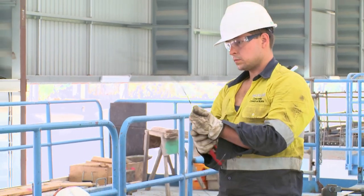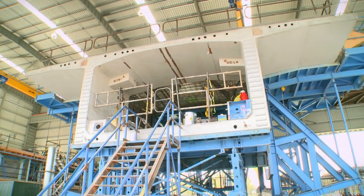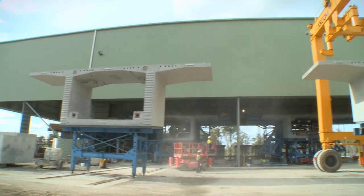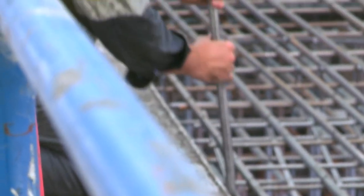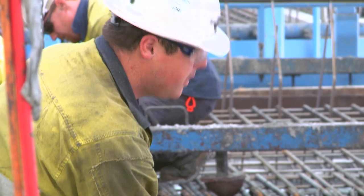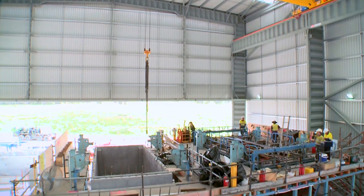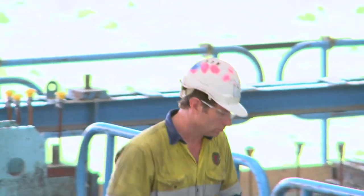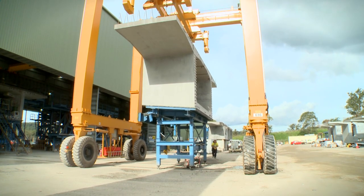Producing under essentially factory conditions gives us higher quality, better control of the process, higher turnaround, and faster production — benefits for the alliance and the project as a whole. It also allows us to control the surrounding environment more, since everything is produced in one place rather than moving from site to site. Under the shed we have a steel fabrication area and five moulds — two for column segments and three for deck segments — along with three gantry cranes rated at 15 tonnes each. A straddle carrier picks up segments, transports them around the yard, stacks them, and loads them onto trucks to go down to the bridge sites.